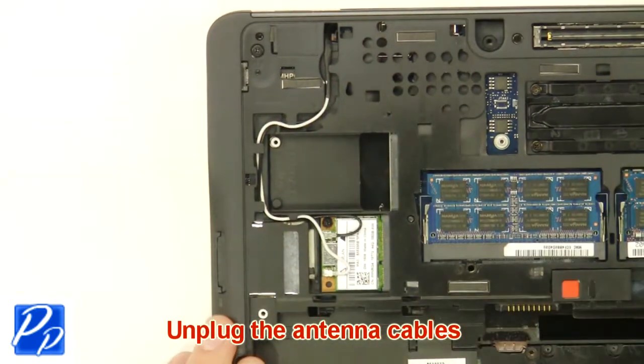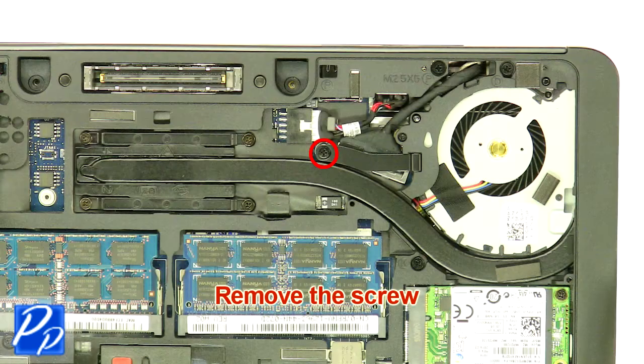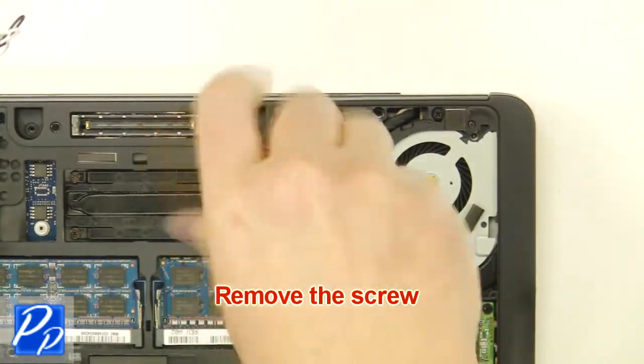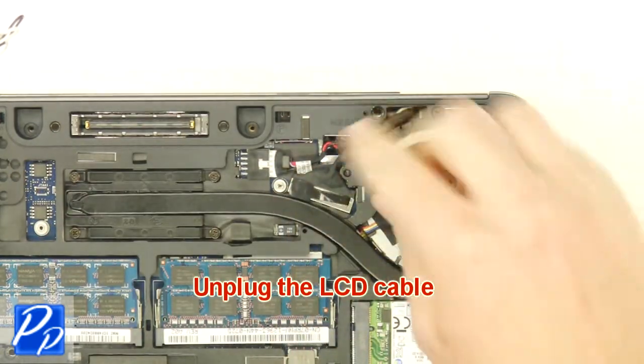Unplug the antenna cables. Remove the screw. Remove the bracket. Unplug the LCD cable.